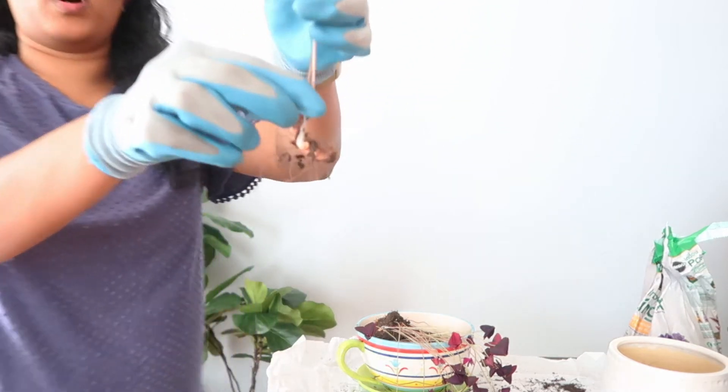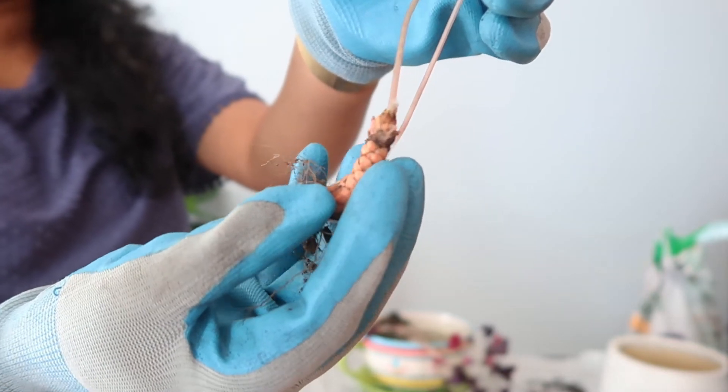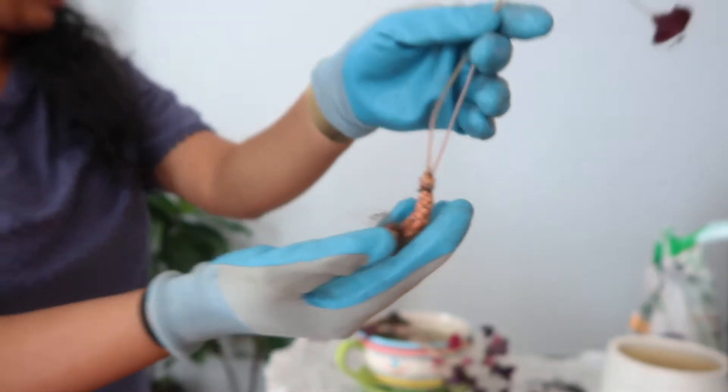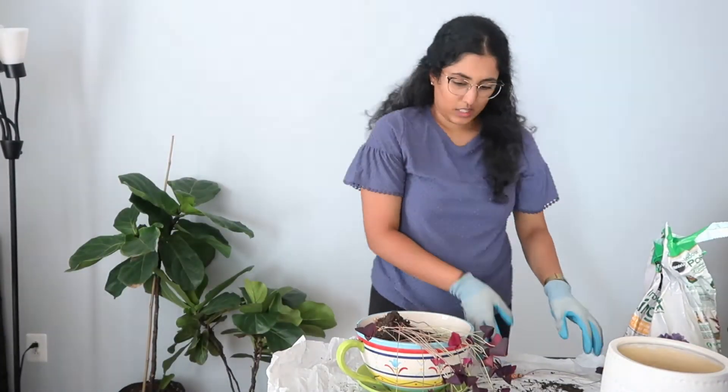Okay, so here is one bulb — it looks like this. I'm going to put this one in a different pot and then keep the rest of them together.